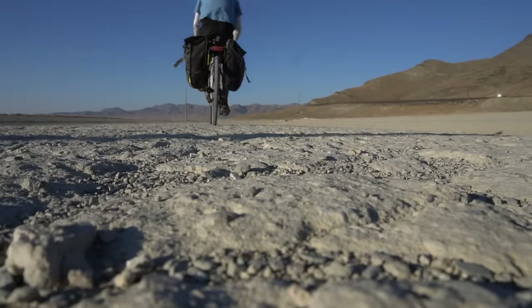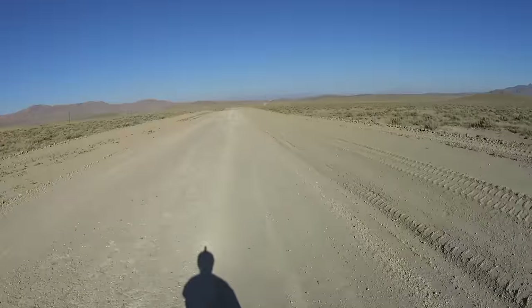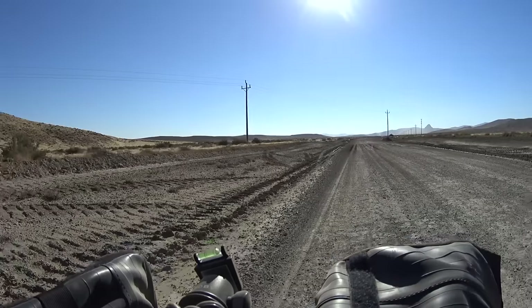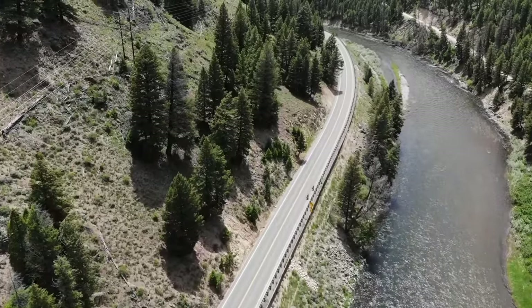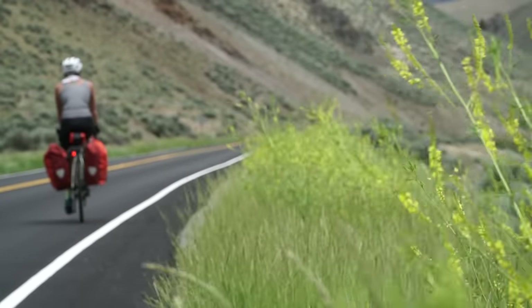A lot of people on YouTube have asked me if they should get the Checkpoint or the Trek 920. I do have the 920 and I've done some tours on it. The 920 is specifically for going off road — it takes full 29-inch mountain bike tires, has a front rack, can hold a lot more weight, and the frame is a lot beefier. So if you want to go straight bikepacking and never touch pavement, I would get the 920. But if you want a lot more speed, I would go with the Checkpoint. There is some crossover though — both bikes can handle dirt and off-road, and both can be pretty fast on pavement.